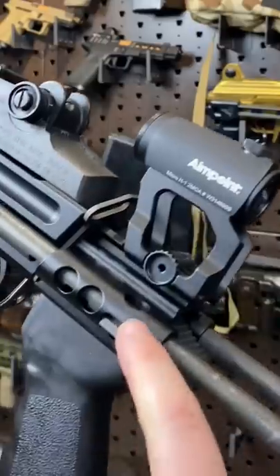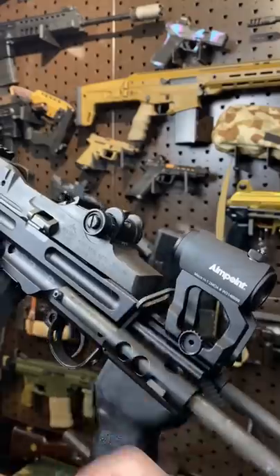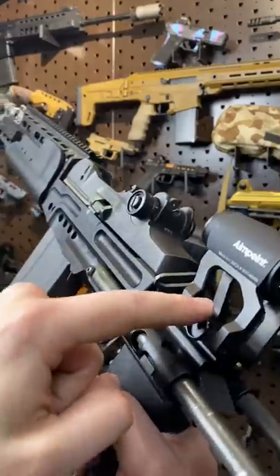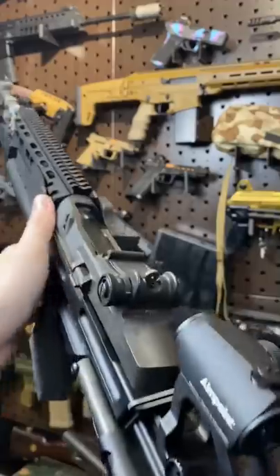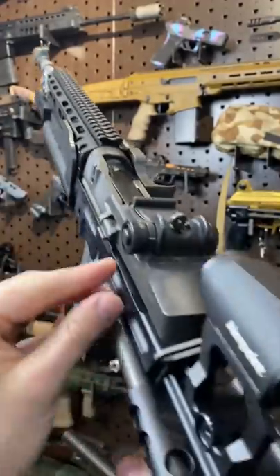Well, the EBR chassis happens to have a little Picatinny rail section right back here, and I just found out that a Scalar Works or any 1.93 inch mount will absolute co-witness an Aimpoint Micro with the factory iron sights at 100 meters.